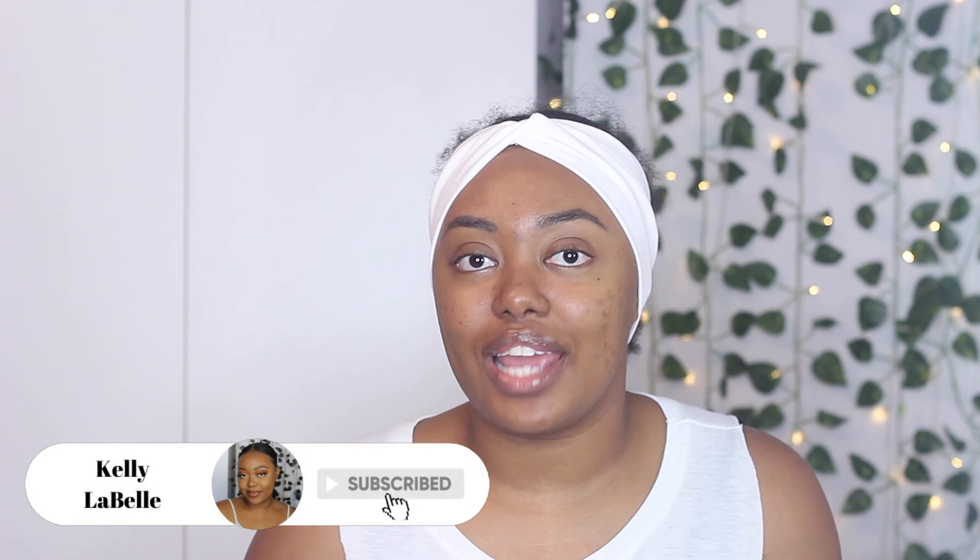Hi guys, welcome back to my channel, Kelly LaBelle here. Thank you for tuning in. Today I'm going to do a ponytail look for you guys. I don't think I've ever done a ponytail look on here, and that's weird because that's been my go-to lately. It's just very easy — you can do it on the spot, there's not a lot of prep required. I'm going to show you guys one of my favorite ponytails currently.